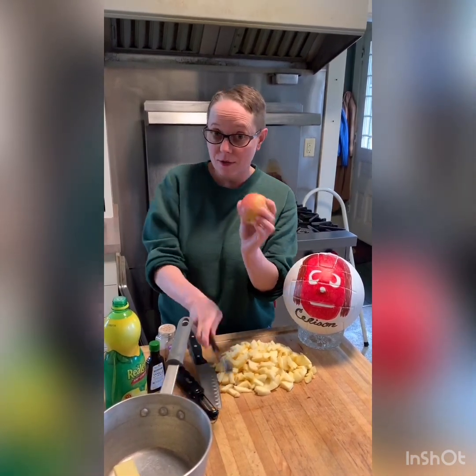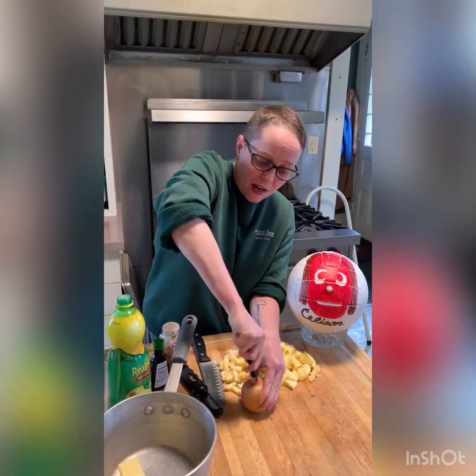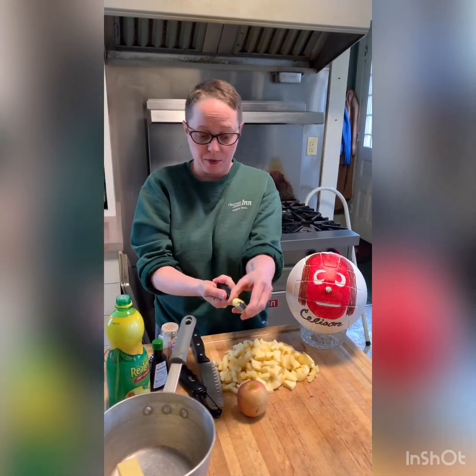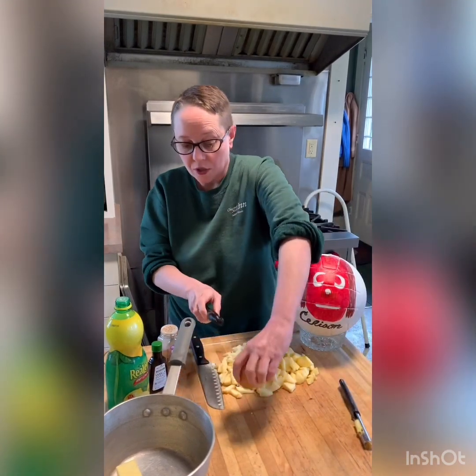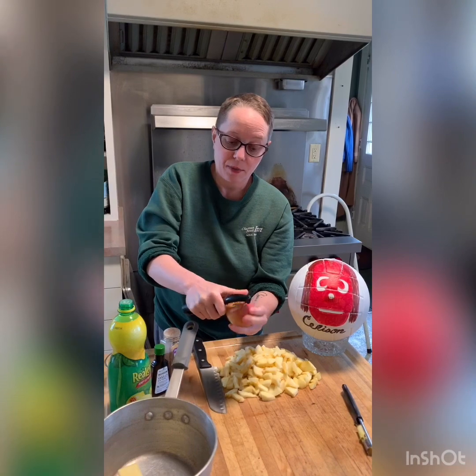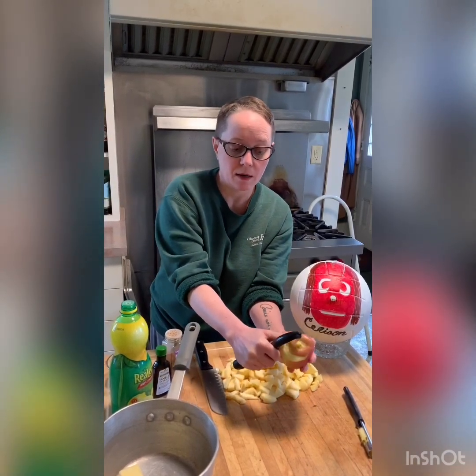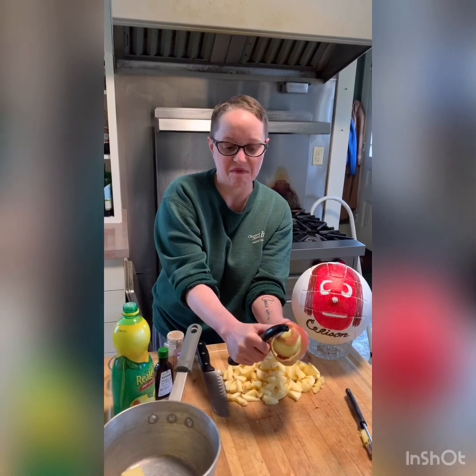We're taking some apples that are not super ripe anymore. We're gonna core them out. If you've got one of these handy-dandy apple corers, they're really nice to have. If you don't, you can just cut the core out once you've quartered it up. But we're also then going to peel them. If you want to leave the peel on, you can.